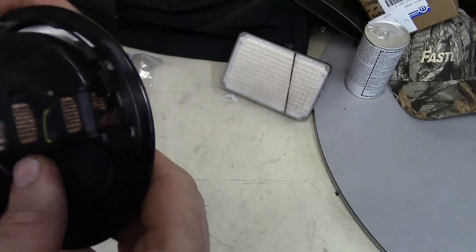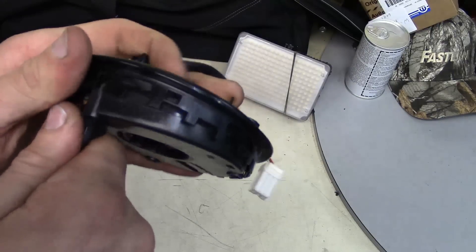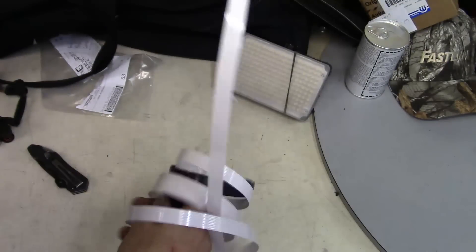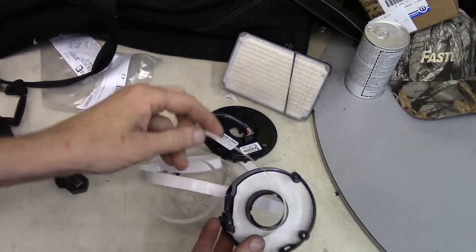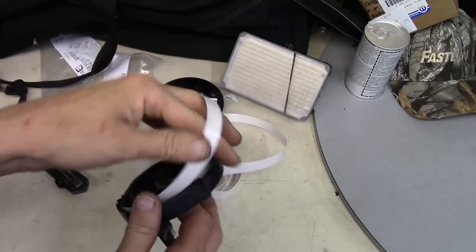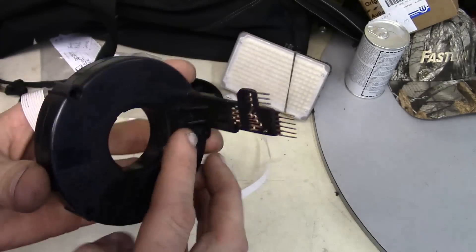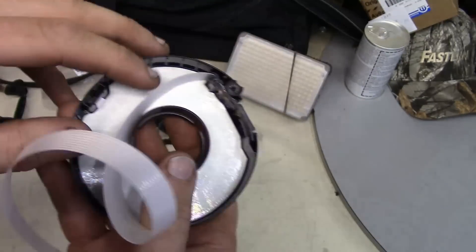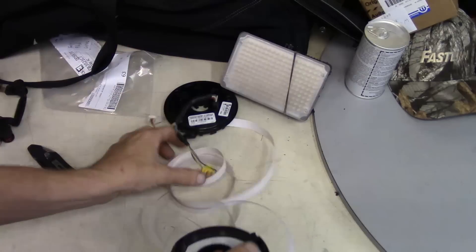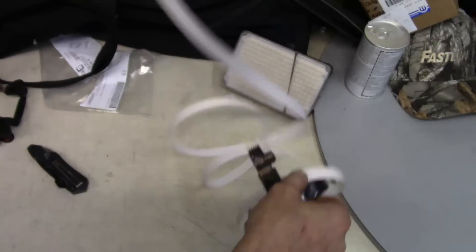So what we're going to do is worst case scenario — we're going to self-destruct this and take this thing apart to look at the internals. That's what the internals of a clock spring are — it's a ribbon. If you go too far in one direction, you're going to snap the ribbon and break it loose from its circuit inside. These wires go in on this side, come out here, and they are part of this ribbon. The ribbon is basically a circuit board that goes all the way up inside. That's a clock spring.